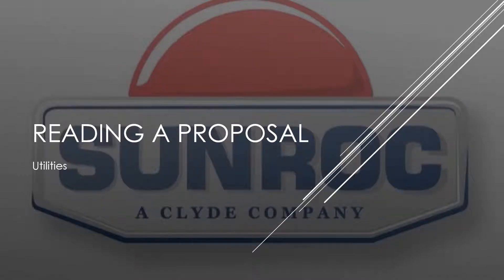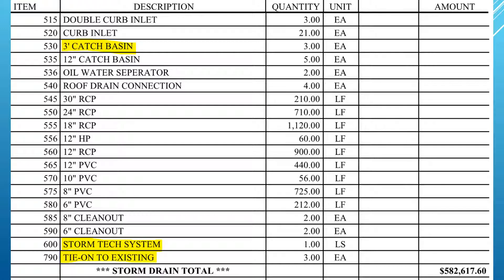This training is on reading a proposal for utilities. This section is on storm drain — they're pretty easy to understand based off their descriptions, but I wanted to point a couple things out. Under the three-foot catch basin, it actually includes quite a few things.